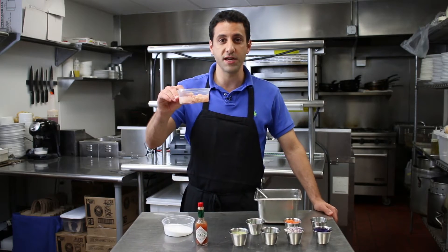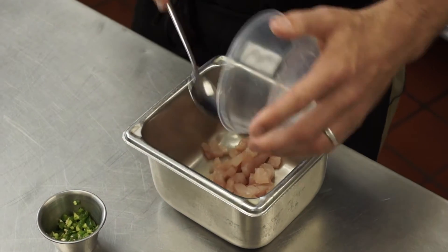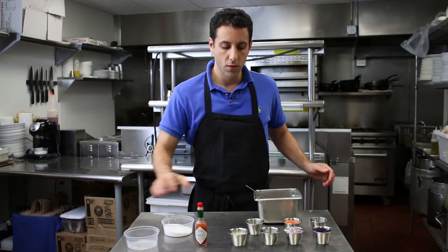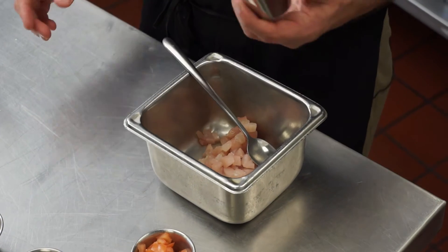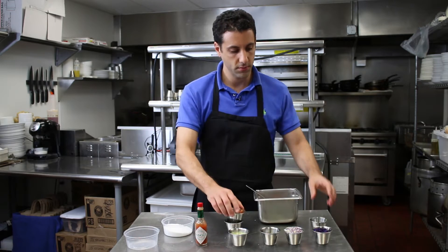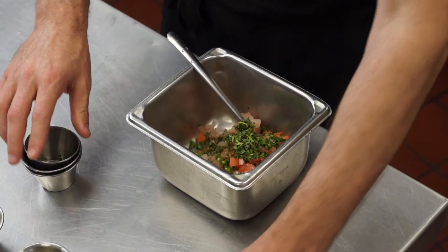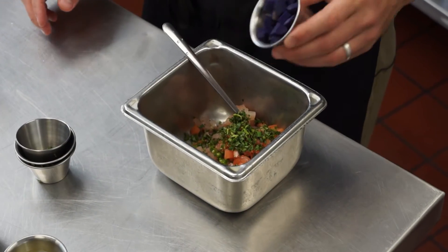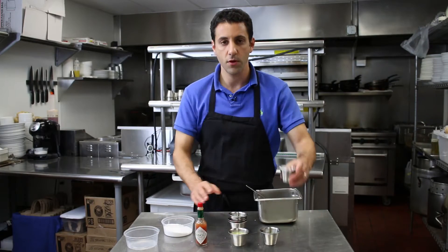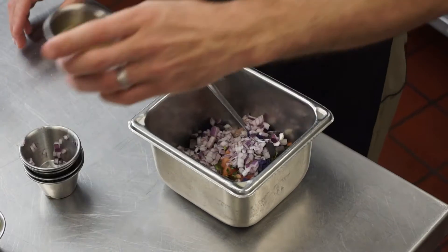We're going to start with our small diced fish. Add some diced jalapeños, some fresh tomatoes, a little bit of cilantro, some Peruvian purple potatoes, and red onion.